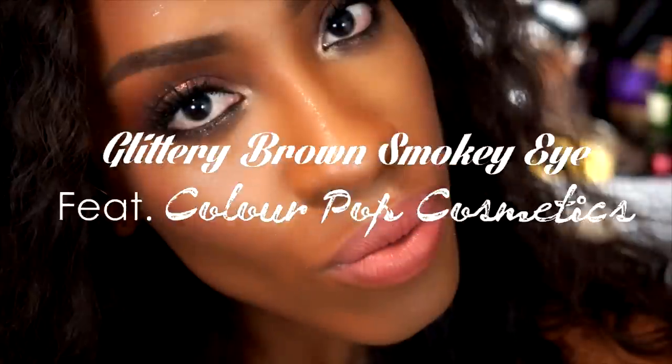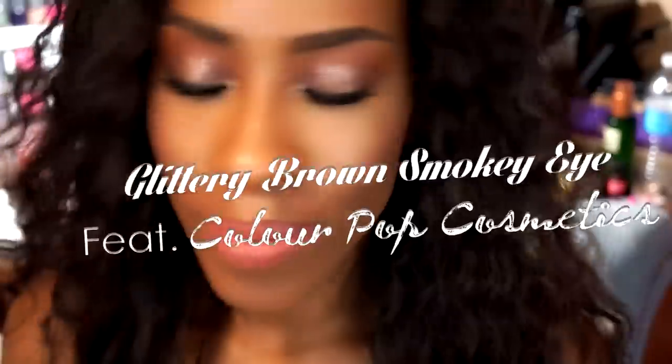Hey guys, welcome back to my channel, it's your girl Tino. Today I'm gonna be doing this bronzy glittery smokey eye featuring Colourpop cosmetics. If you'd like to see this look then please keep on watching.